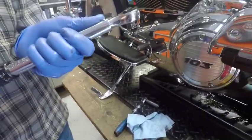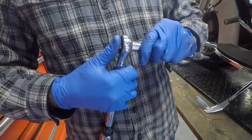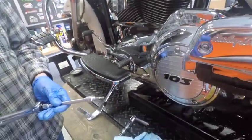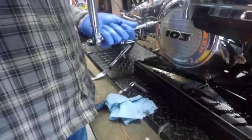What we're going to do now is torque the derby cover. What do they torque to? I usually use a standard of 100 inch pounds. Okay, that's 100 inch pounds - not foot pounds. Inch pounds.